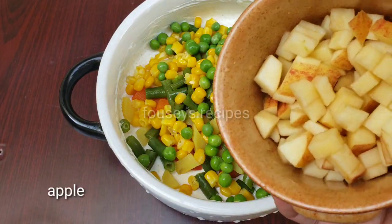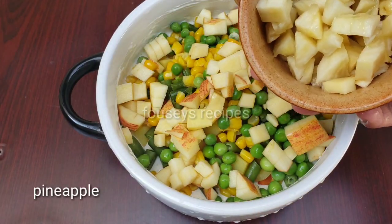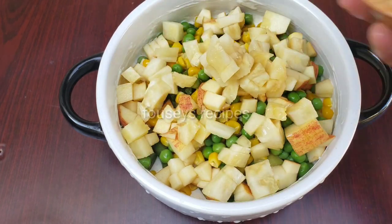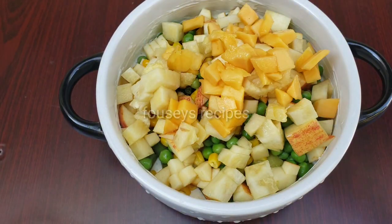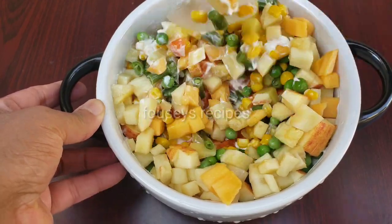This is apple. This is pineapple. This is a mango. This is not an apple.